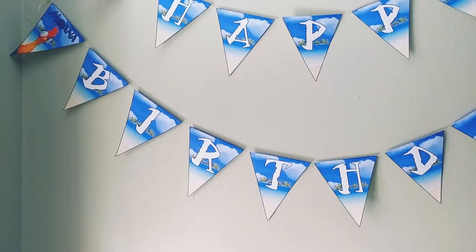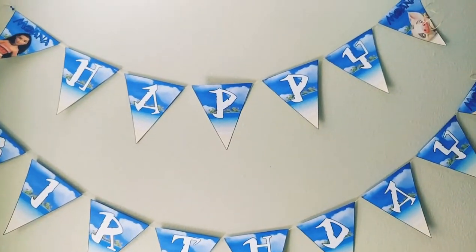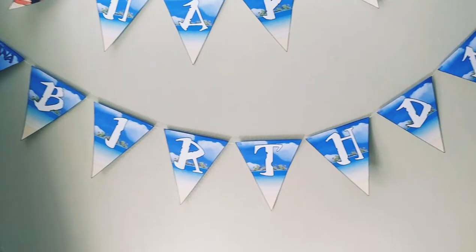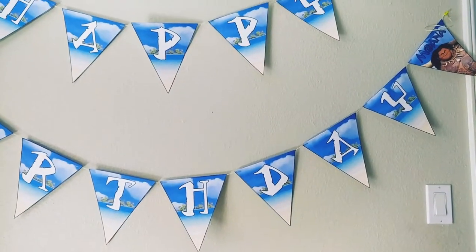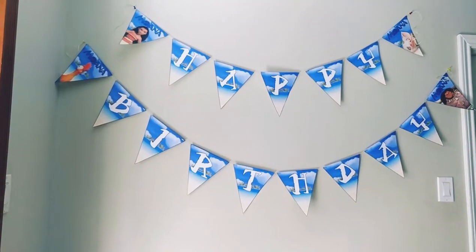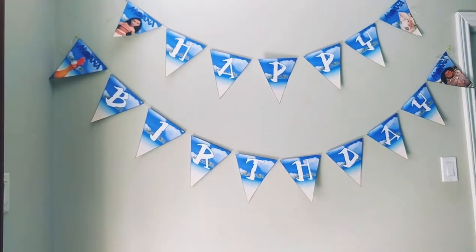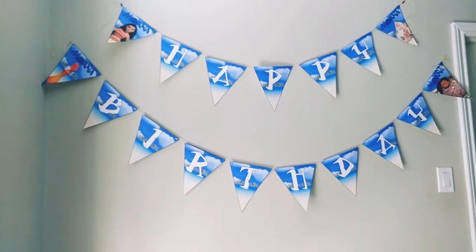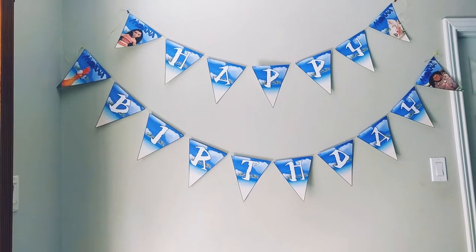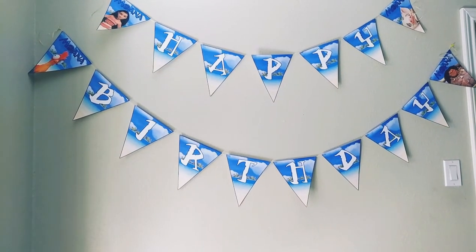Now that I'm finished, here's the finished product! This is the top that says 'Happy Birthday' and this is the bottom 'Birthday' section. You can place it however you want — straight or looped down like this. I'm using a small wall just to show you how it could look. Here's the finished product — hope you like it! Please comment, subscribe, and like. Bye!